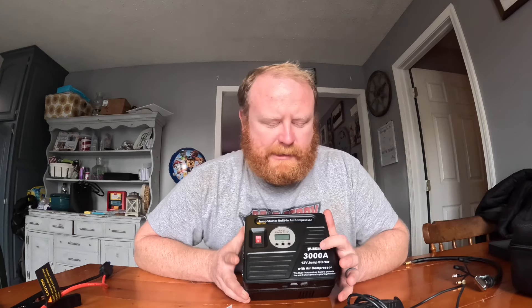JFEGWO 3000A 12-volt jump starter with air compressor. You can check them out at jfegwo.com — there's no dot in the company name, all letters are capitalized: JFEGWO. Or you can simply Google 'JFEGWO 3000A 12-volt jump starter.' You can pick it up on Amazon or go directly to their website. All the links will be in the description below.